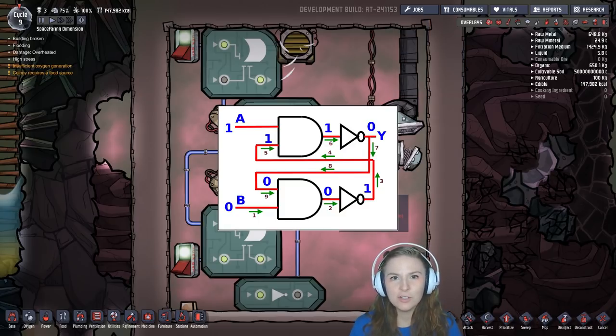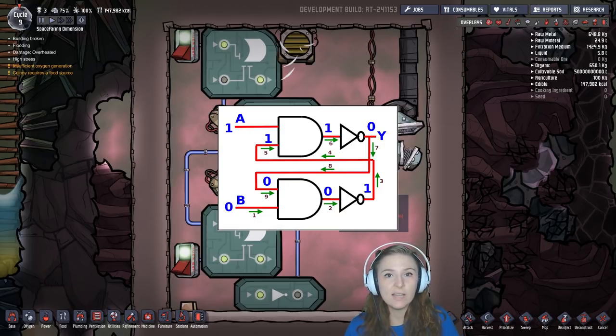One of the very first logic circuits that engineering students learn is an SR latch. SR in this case stands for set reset. In this circuit, one input sets the output and the other input resets the output.